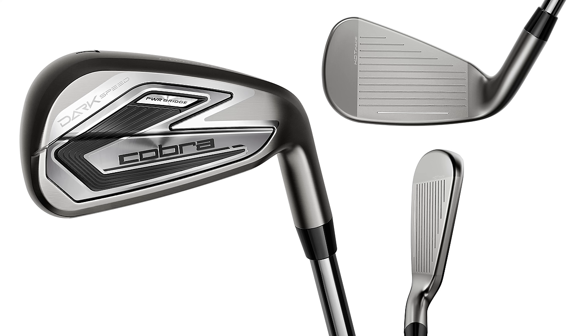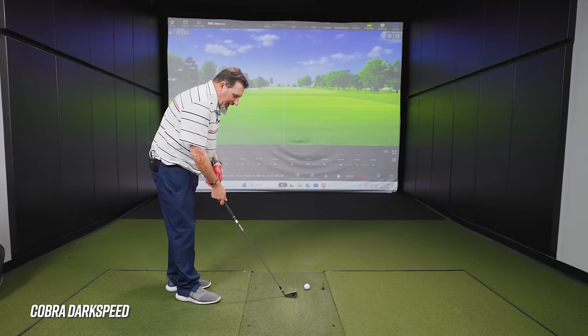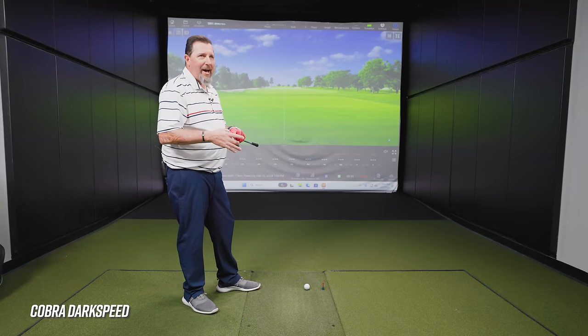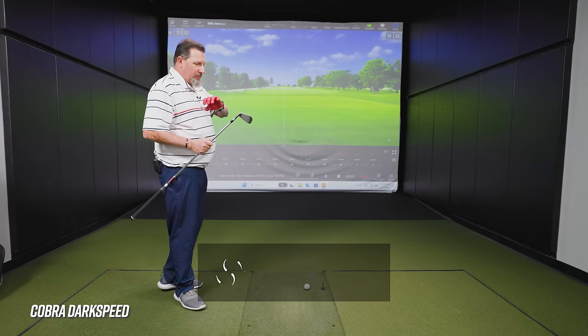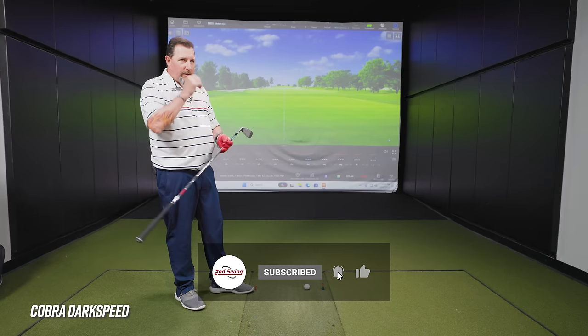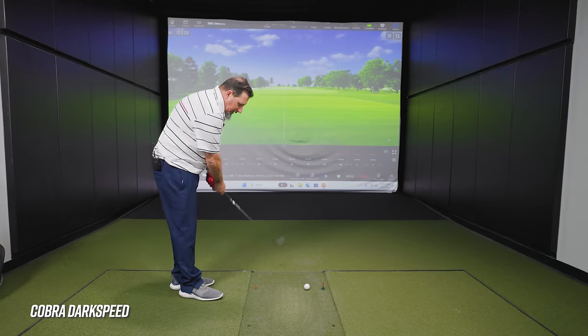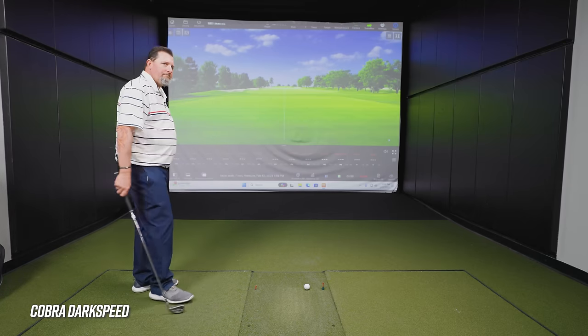The Cobra Dark Speed is up first, and it has a very unique new finish. It reminds me of the nickel finish on Vokey wedges — you can't have something called Dark Speed and have it be bright and flashy. They've done a great job taking what two generations ago was a really bulky backside, slimming that down while keeping forgiveness up, making it a better-looking club at address. The darker finish appears more compact — it's pretty long blade length but very forgiving.